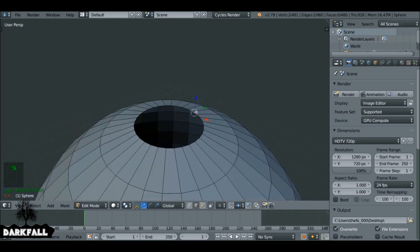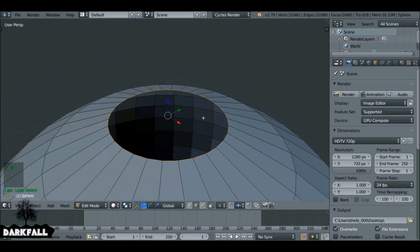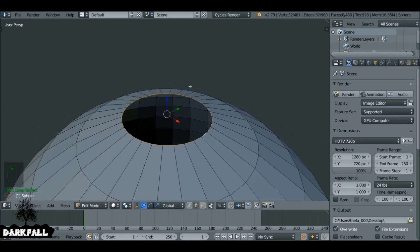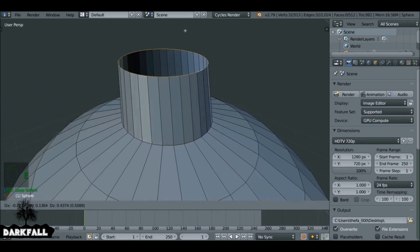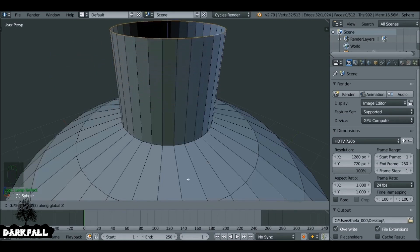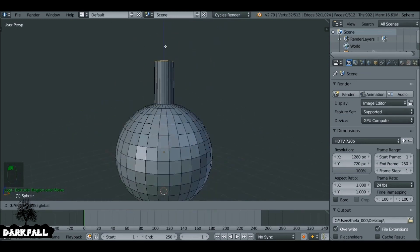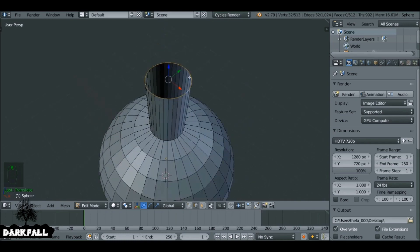Change this to edge select mode. Hold Alt and right-click to select this whole edge loop. Now we can press E to extrude, but as soon as we do that it's not really constrained, so press Z to constrain it to the Z axis so it's only going to be moving up. Let's just move this a little bit higher.